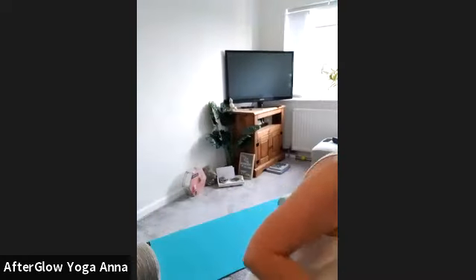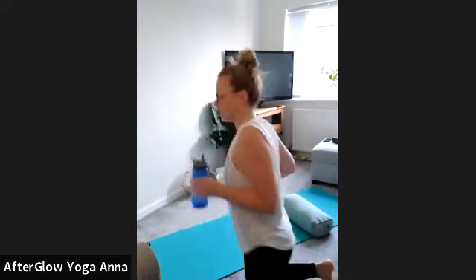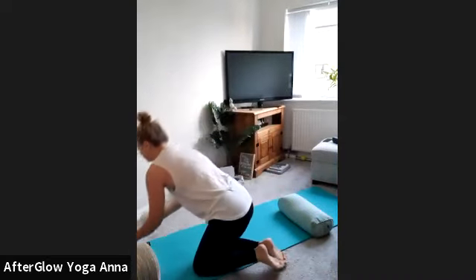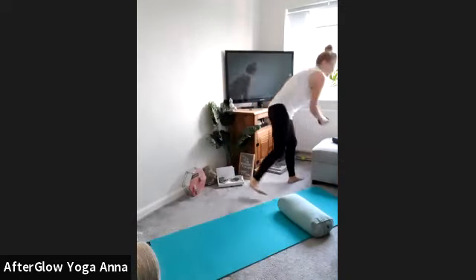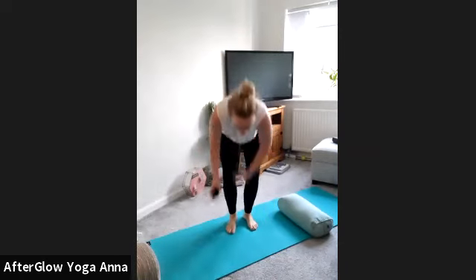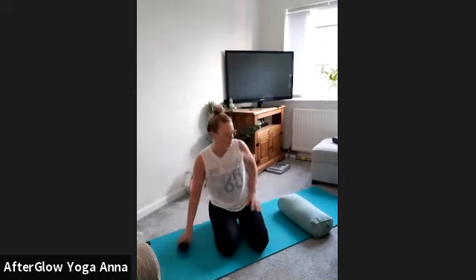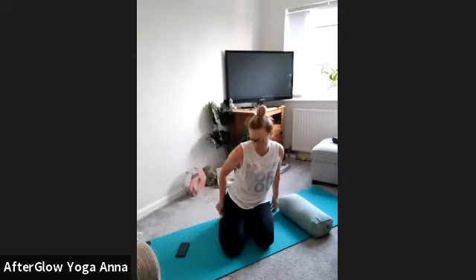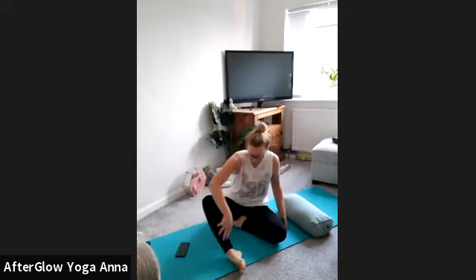I hope you are well this morning and ready for a 30-minute practice. So we're going to start — whatever that means to you — to find a comfortable seated position. You can sit back on the heels with the knees bent, or you can sit with the legs crossed in front, just trying to find a position where the spine is nice and long.